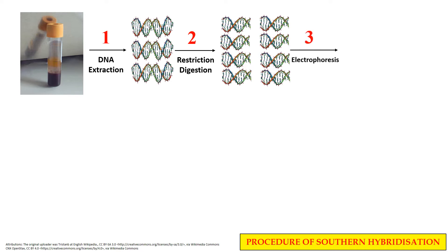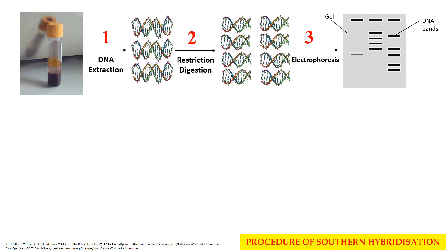In the next step, these small DNA fragments are separated on the basis of their size, and for this we generally carry out Agarose Gel Electrophoresis. Electrophoresis is a technique that separates molecules on the basis of their charge and size. The shorter fragments move further while the larger fragments move slowly and remain behind. Due to this, the DNA fragments are separated according to their size.